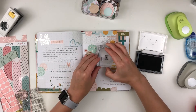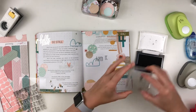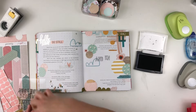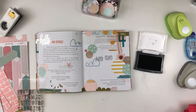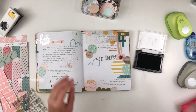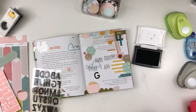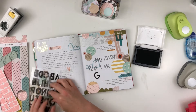Now I have these Crate Paper stamps from the Oasis collection and I'm going to use those to spell out 'and know that I am,' and then I'll use a different stamp set for the word 'God.' I couldn't find these actual stamp sets because I think they're sold out, unavailable, or discontinued, so I'm going to try to link some that are similar to this outline stamp that I was using.